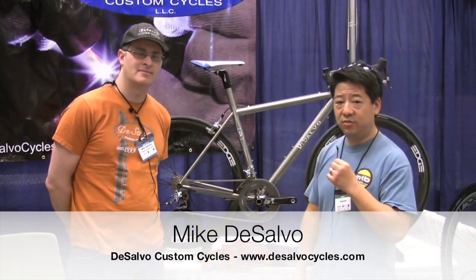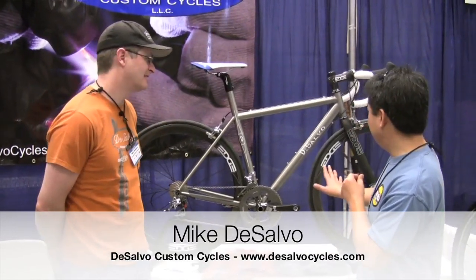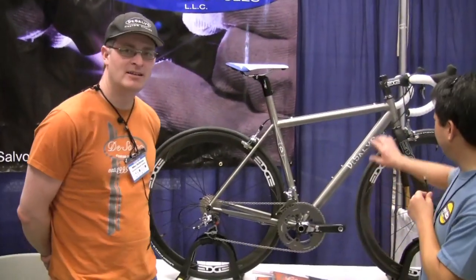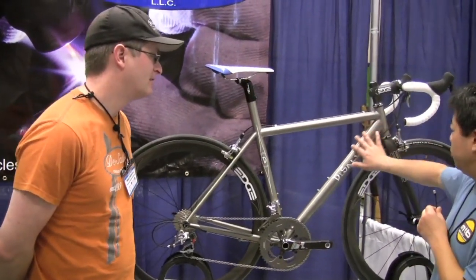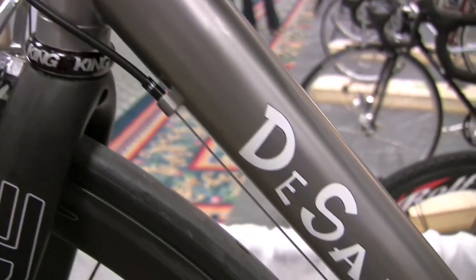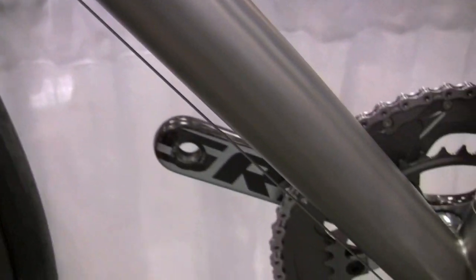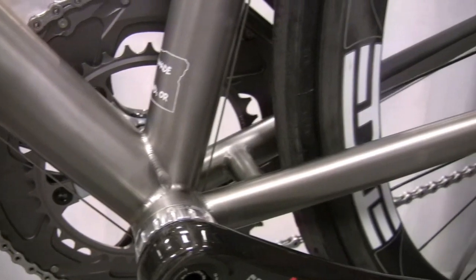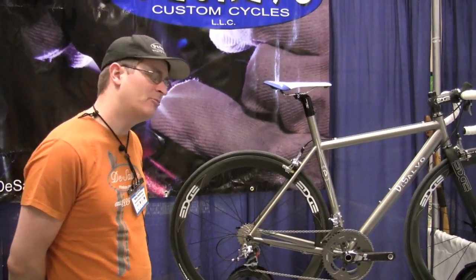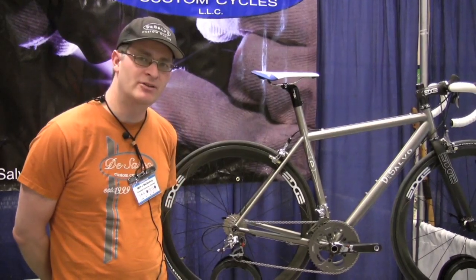We're here with Mike DeSalvo from DeSalvo Custom Cycles from Ashland, Oregon. Mike, tell us about this nice titanium road bike you got here and the nice shaping of the tubing. So this titanium bike — all the bikes that I make are made to order, and a lot of times maybe builders don't introduce new models per se, but this particular bike would fit in the realm of a new model for me.